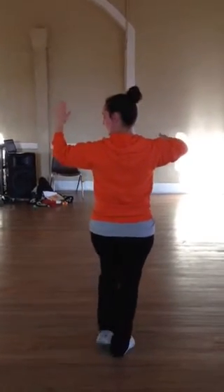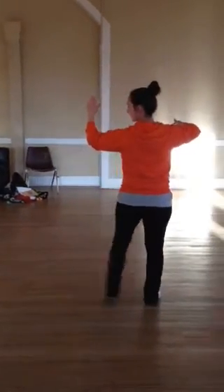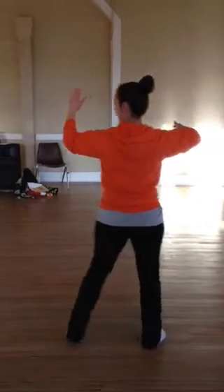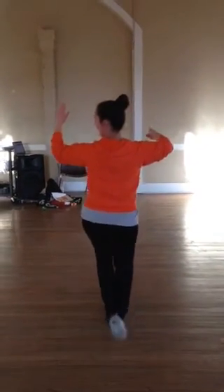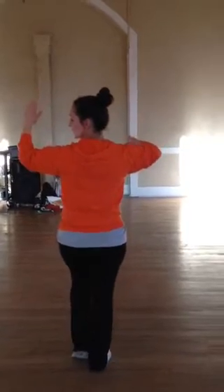And then go here: three, four, side, together, back, head, hesitation, forward, pop — and back, pop. Now I'm going to turn to the floor.